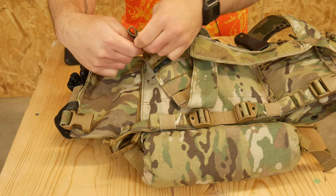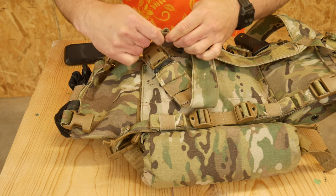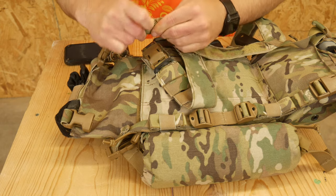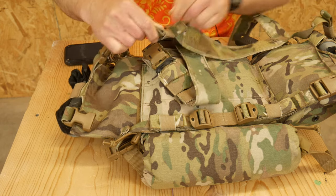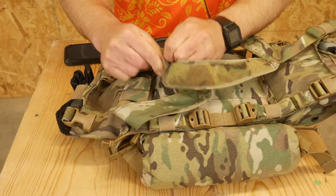If there was only one set you were going to tape, I would tell you to tape the upper H straps. But if your chest rig comes with keepers like mine does, that's probably the best solution. Long term, the elastic can wear out to a point you're not happy with it — if it's not retaining anymore, then get the tape out.